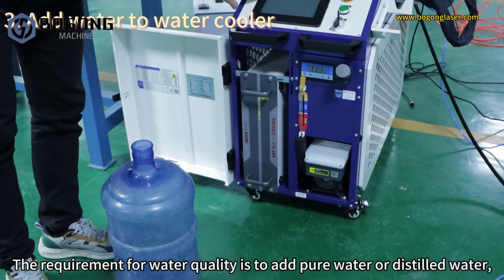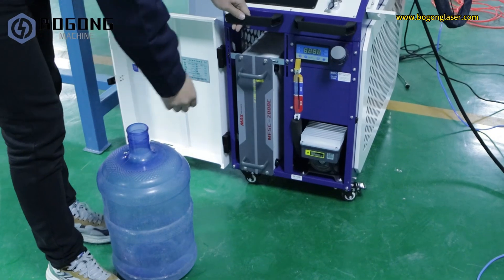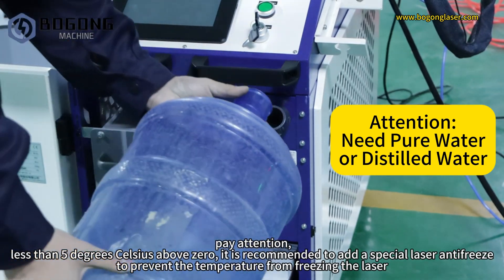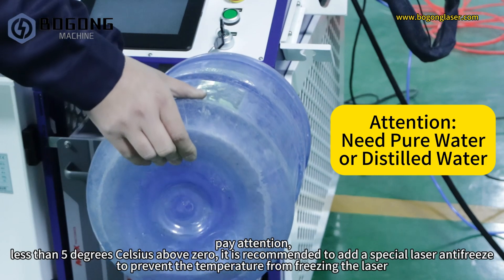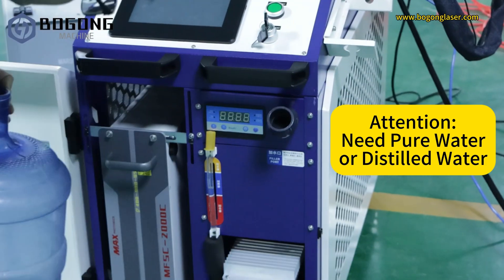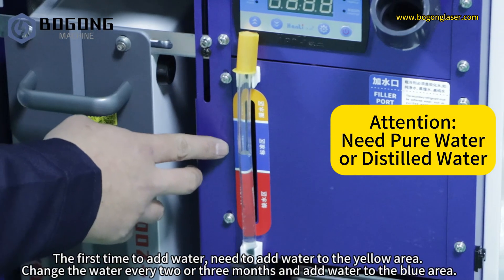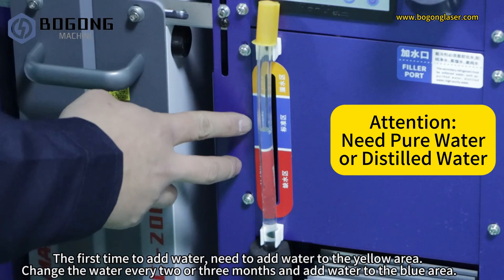The requirement for water quality is to add pure water or distilled water. Open the cover of the water inlet. Pay attention: when below 5 degrees Celsius, it is recommended to add a special laser antifreeze to prevent the temperature from freezing the laser. The first time you add water, fill to the yellow area. Change the water every 2 or 3 months and add water to the blue area.